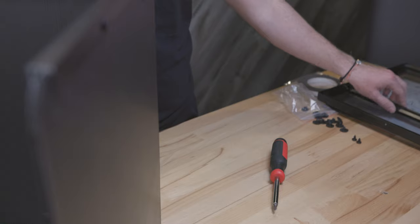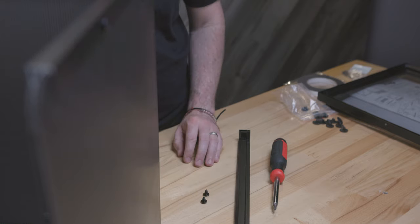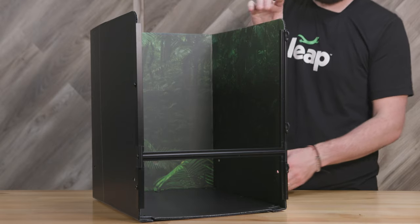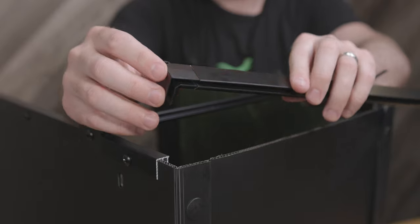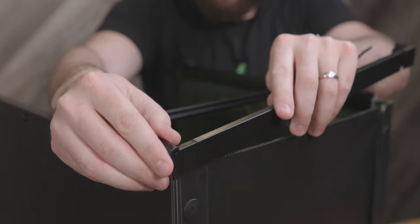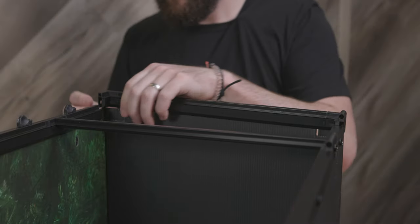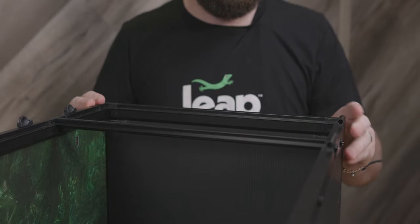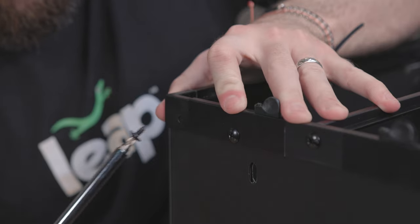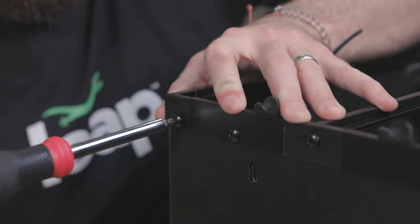Next, we'll install the bottom bar assembly. Locate and grab your lower bar assembly, a couple sheet metal screws, and your Phillips screwdriver. After doing so, lay the habitat on its back and line up the bottom bar assembly to the corners of the main panel as well as the edge of the bottom panel. When aligned, apply slight pressure until it is in place. Now that it is in place, insert the sheet metal screws into both sides. Stand the habitat upright when finished.